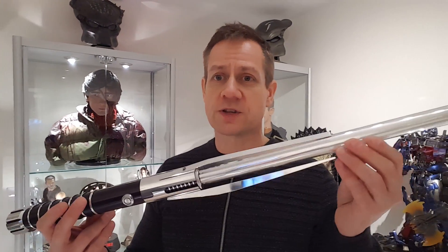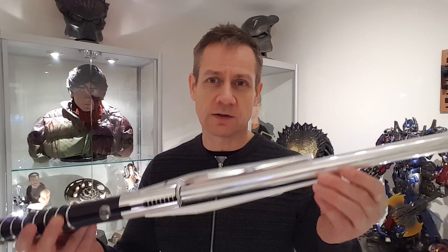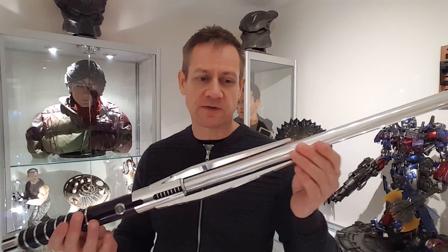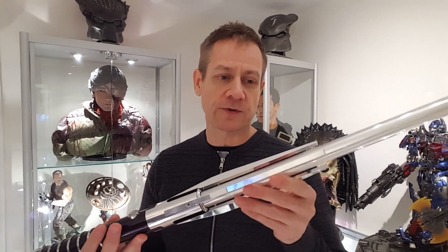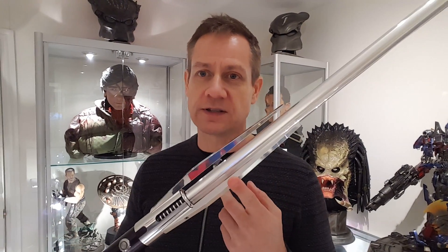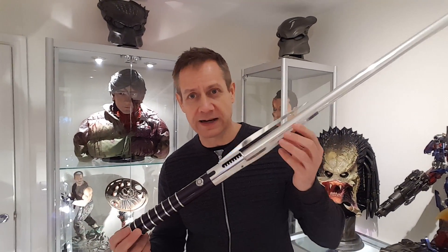These Ultrasabers are duelling sabers as well, although to be perfectly honest I'm not into duelling so I won't be duelling with this. Plus the fact that if you've got the Raven — anyone who knows it will know — you've got these long claws, so if you're battling with it you are going to damage the claws. So it's not really advisable, at least on this particular model.